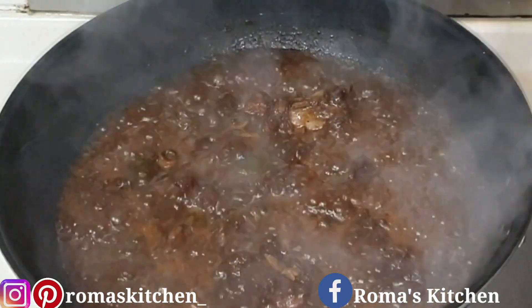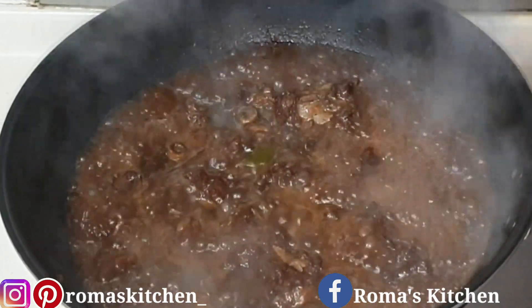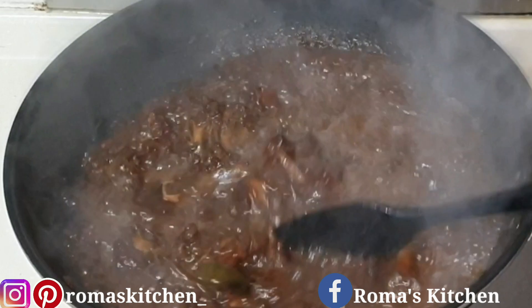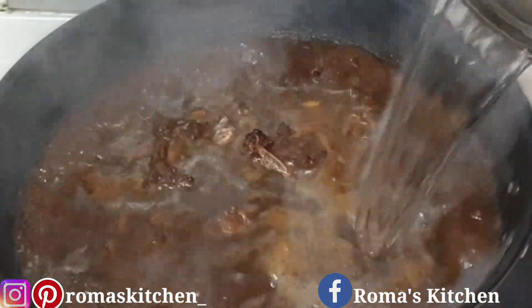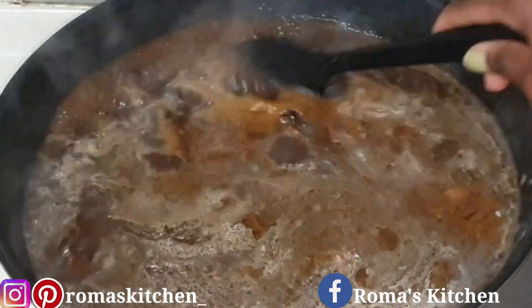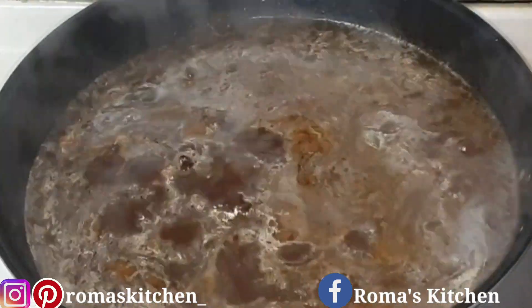Moving back to the oxtail — that was the first water I added. The meat is not ready yet, so move everything around to ensure it's not sticking to the pot, then add more boiling water. Only add hot water to your oxtail — do not add cold water. Add that water in and cover the pot.